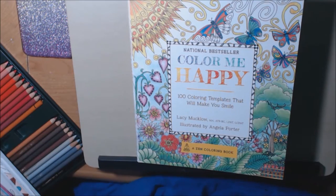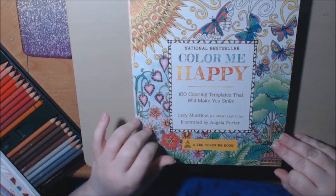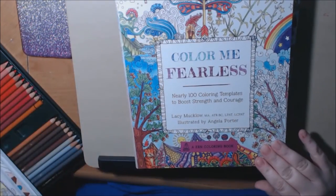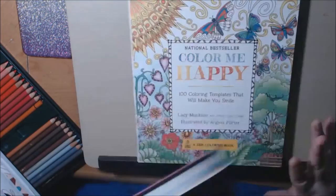Hey everybody, I have a new book series to show you today. This one is the Color Me series. So far I've got the Color Me Happy, the Color Me Fearless, and the Color Me to Sleep. Today I'm gonna focus on the Color Me Happy.